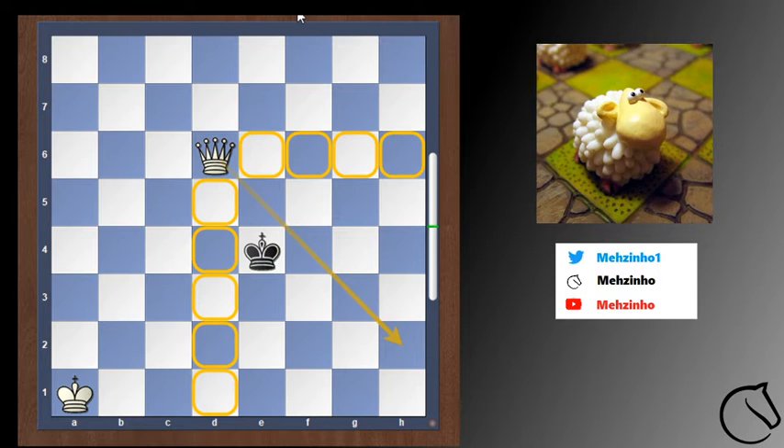Please note that the queen also takes control of the diagonal, because in some situations black might hope to be stalemated and sneak away with the draw that way.